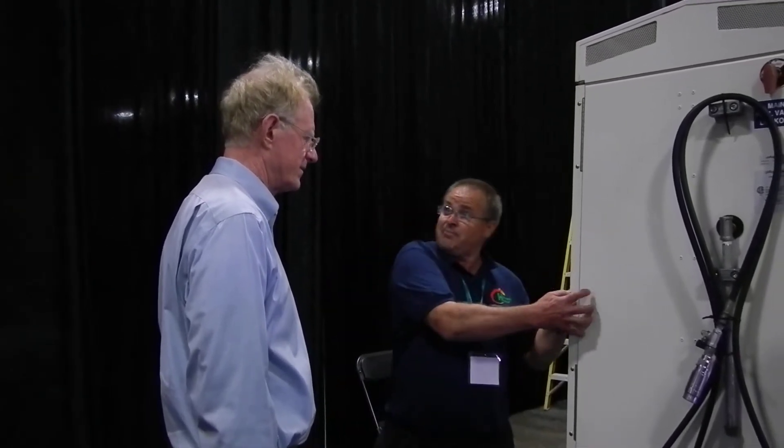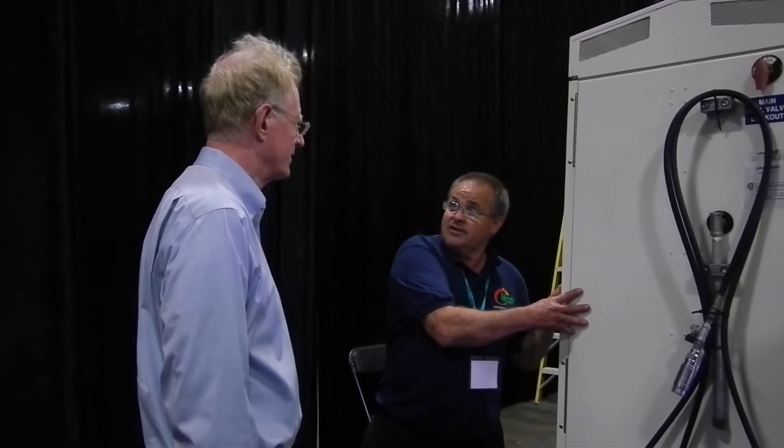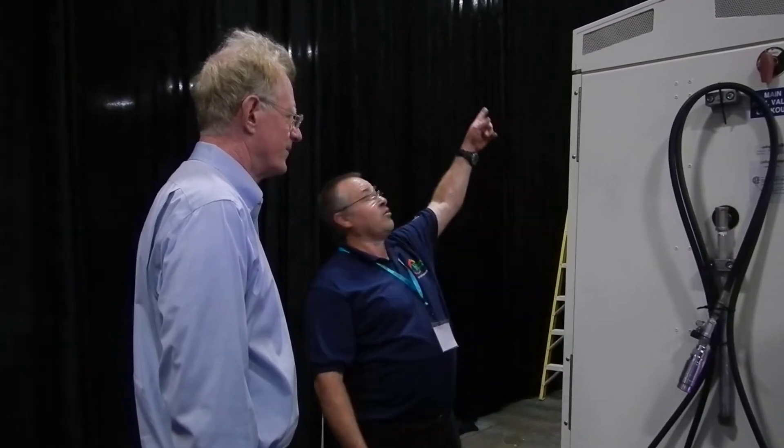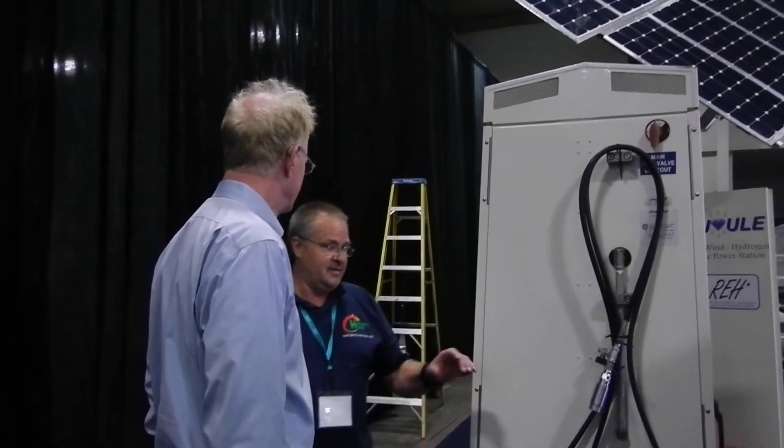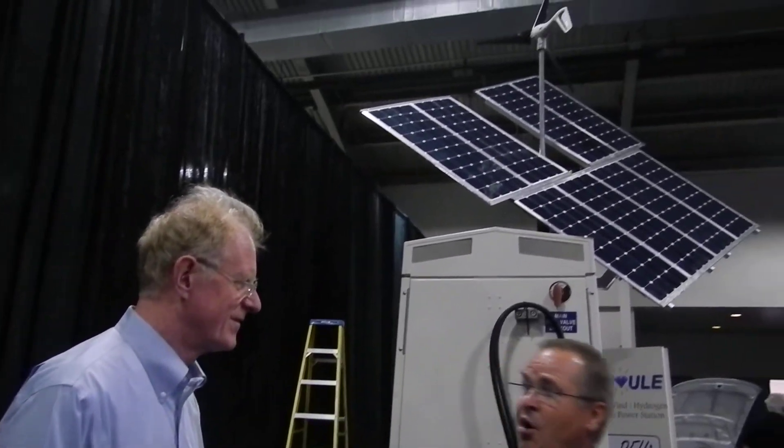In addition to dealerships, people can have this at their home. They can make their own hydrogen from solar, wind, or the grid — it doesn't matter. This could be in a Macy's window. It's safe. I've devoted my whole life to this stuff.